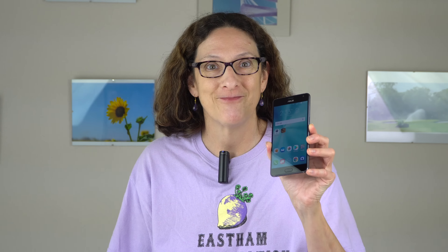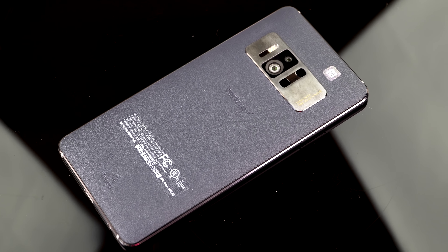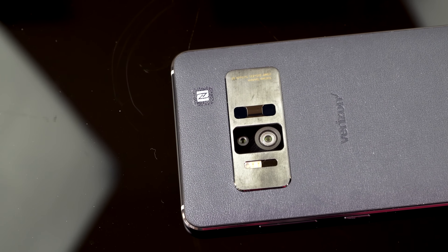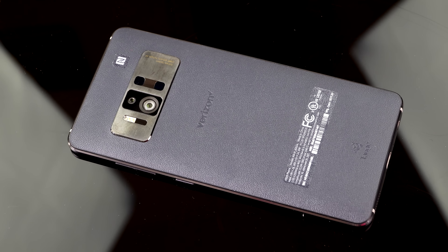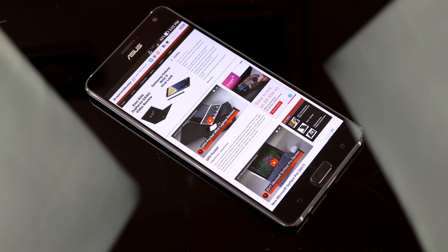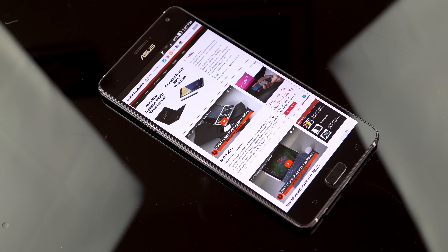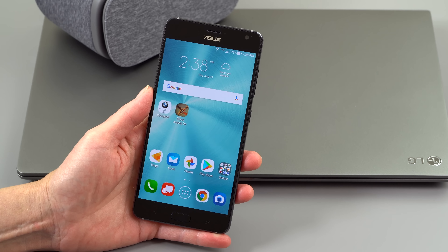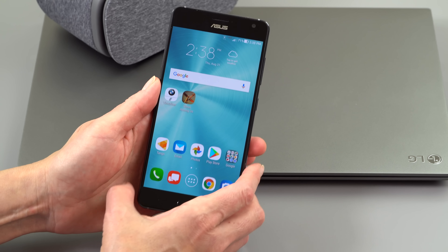They've had several months for Asus to develop something even slimmer and sleeker. The Zenfone we're looking at today is the U.S. model for Verizon. It's $648 or $27 a month if you go for the monthly payment plan. On the expensive side certainly, but it's a pretty full-featured phone. 5.7 inch display, QHD resolution — 2560 by 1440, that's 515 ppi.